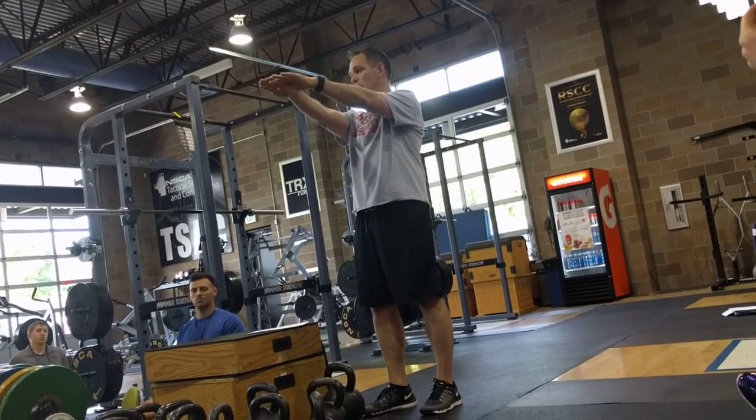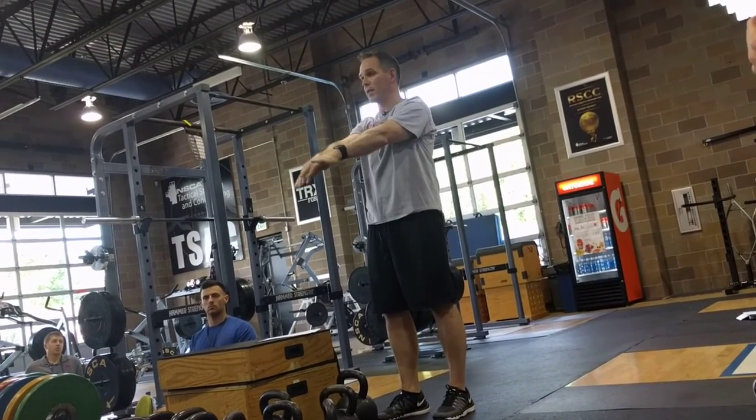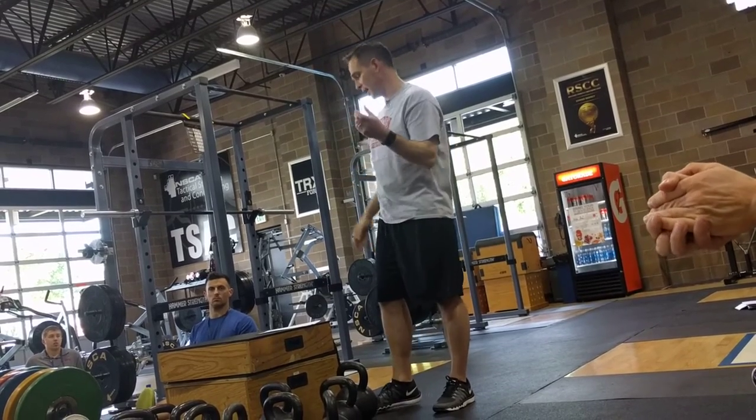Our swings are pretty much — they don't go as high, they don't go any higher than our shoulders. We don't go overhead. We try to keep it safe.